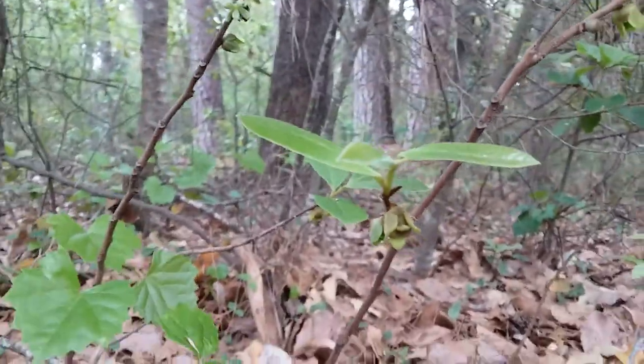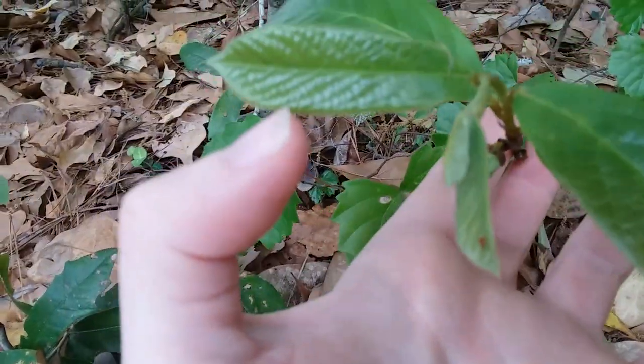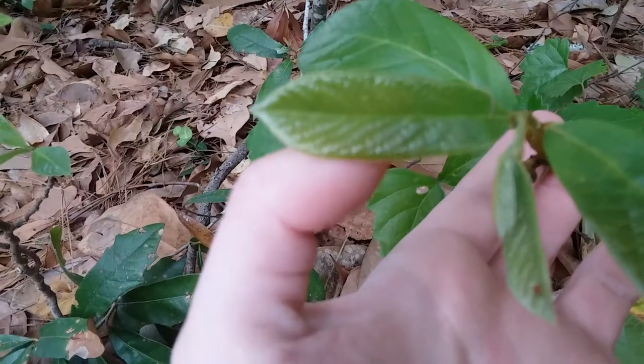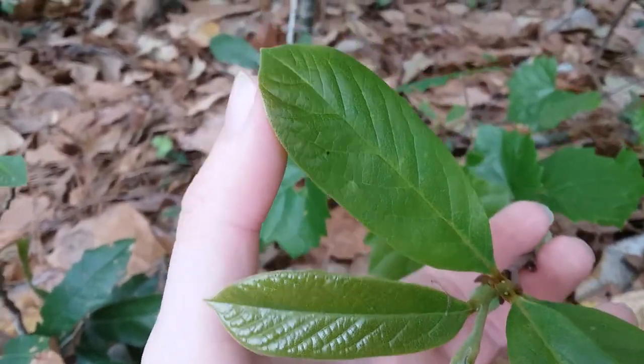And again, you can see the difference in the leaves right here. When they first come out, they're very shiny and wrinkly. And then as they get older, they get less shiny and more smooth.